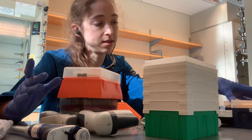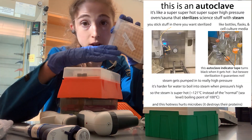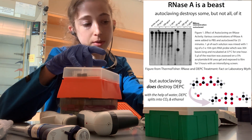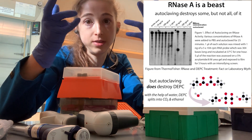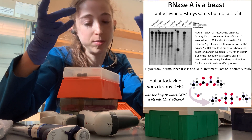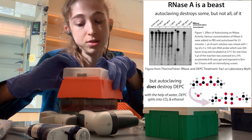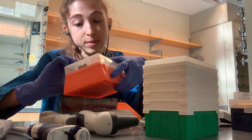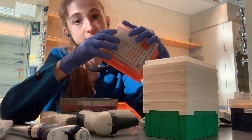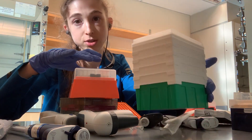If you want to sterilize tips, you can autoclave them in the boxes, and this will sterilize them, but it won't kill RNases. RNases are proteins that chew up RNA and they're really, really sturdy. So if you need your tips to be RNase-free, you're going to want to purchase ones that are specifically RNase-free. Unfortunately, this means more waste because you're buying individually packed things rather than just the racks which you can refill.